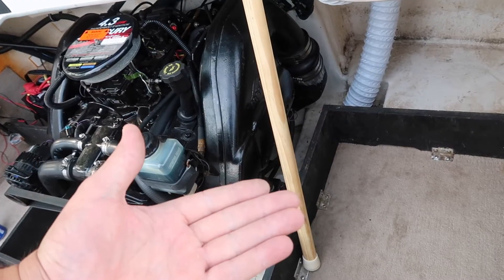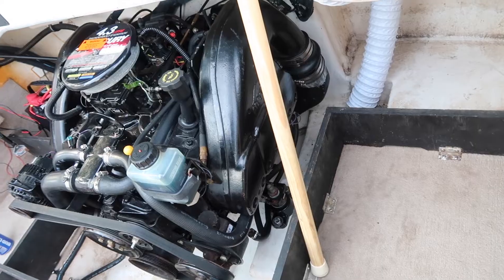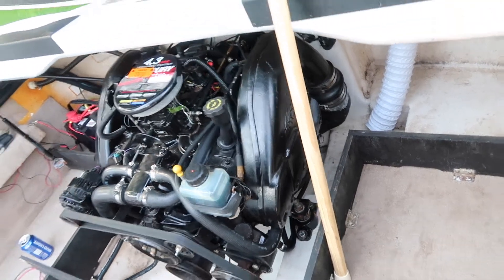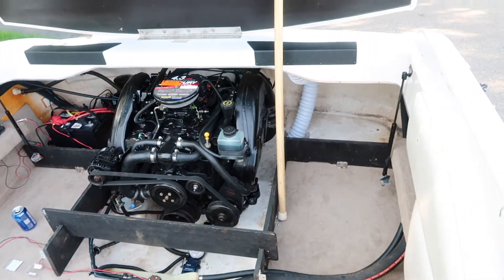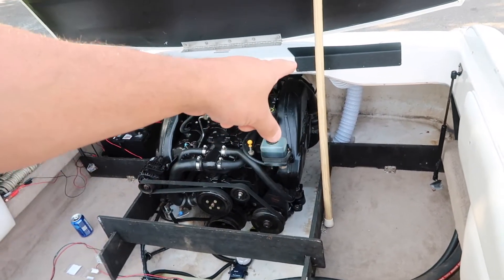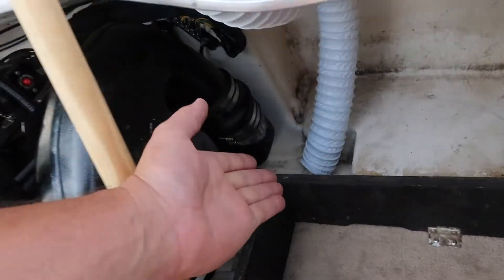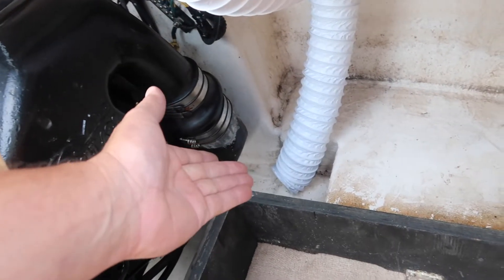Gas fumes sink, so you're trying to suck the gas fumes out of the bottom of your engine compartment and blow them out. Otherwise you can have a little spark, an explosion, and your boat will basically blow up or start on fire. It's extremely important to make sure your blower motor works.